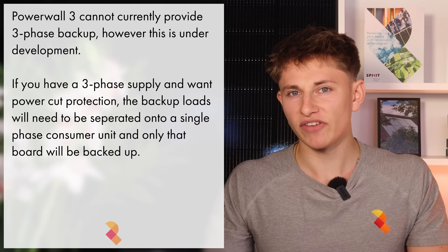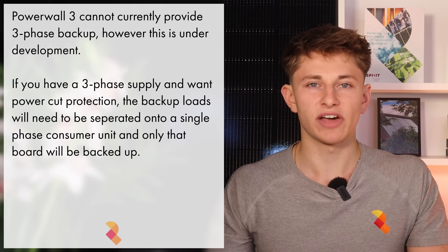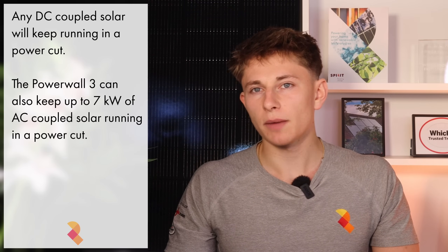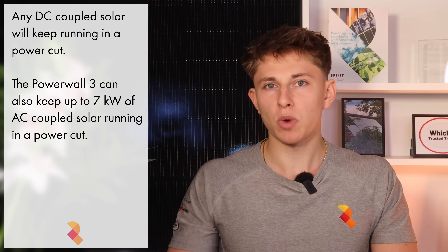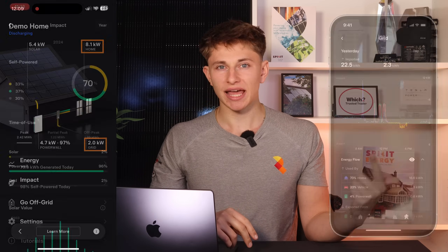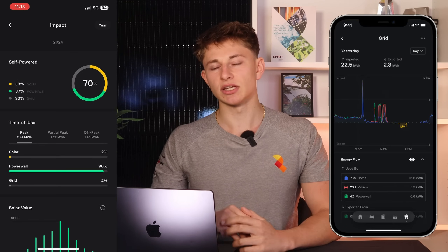Powerwall cannot currently do three-phase power cut protection, however Tesla has said that this is in their development pipeline. All of the DC coupled solar can be kept running in a power cut, and Powerwall can also keep up to 7kW of AC coupled solar running in a power cut as well, without any rewiring of the existing system required. The Tesla Powerwall 3 integrates seamlessly with the Tesla App, providing live visualizations of battery status, solar energy generation, and detailed performance metrics including grid usage and grid independence.